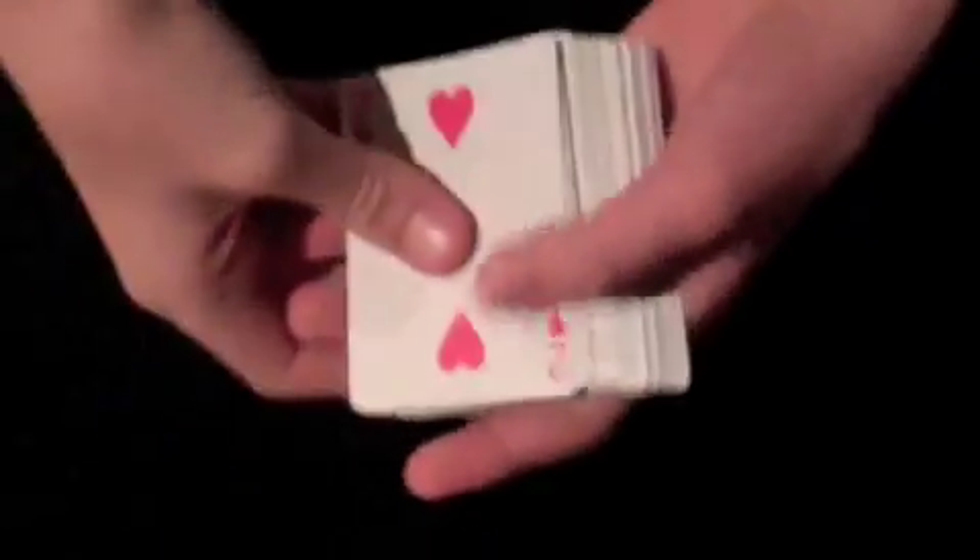Hey guys, here's Nick's card trick. For this trick, we will need the four twos.